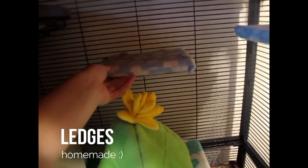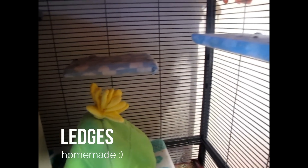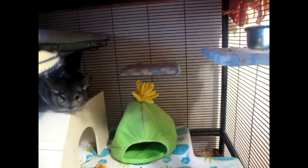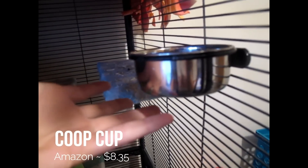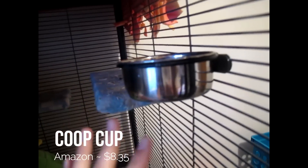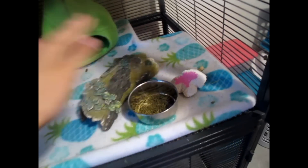Up here are some ledges that I actually made — I just bought a plank of wood from Home Depot and covered them with fleece because I accidentally got fresh pine wood and not kiln-dried pine, so I had to cover them with fleece liners that I made. Over here is his coop cup. He used to have a ceramic dish but he started flipping that over all the time, so I got him this one. And guess what? He still can flip it — he literally flips it and sometimes I even find it down there. He's crazy.